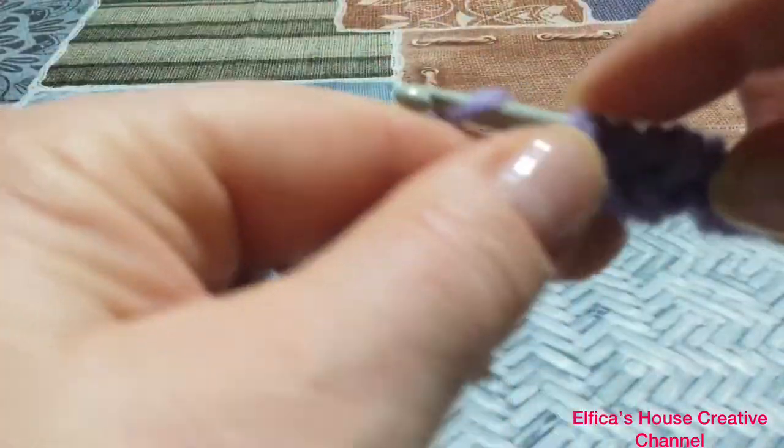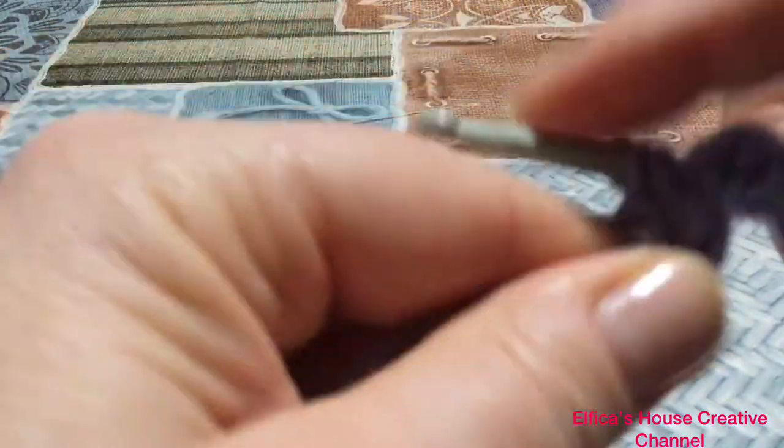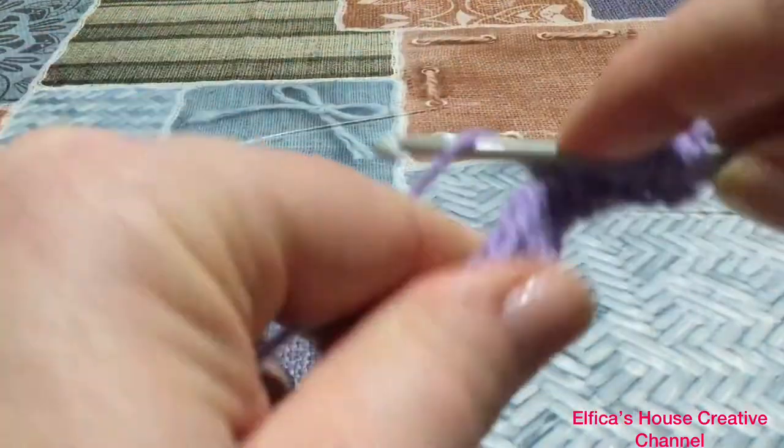Andiamo a fare il giro di ritorno. Vi faccio vedere la lavorazione del secondo giro che è quello di ripetizione per tutta la vostra lavorazione.